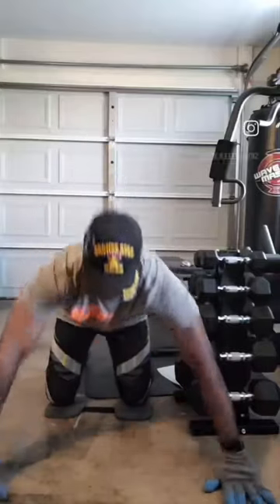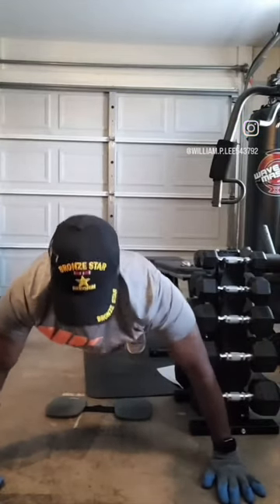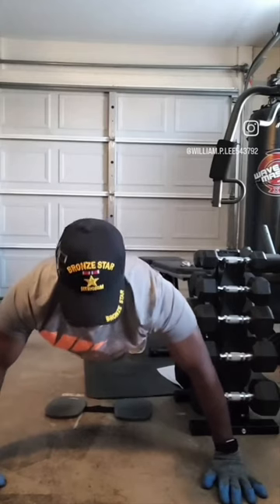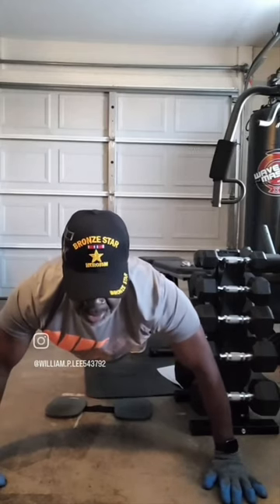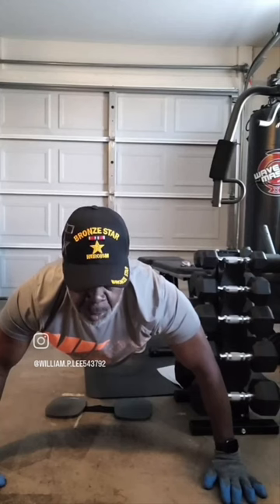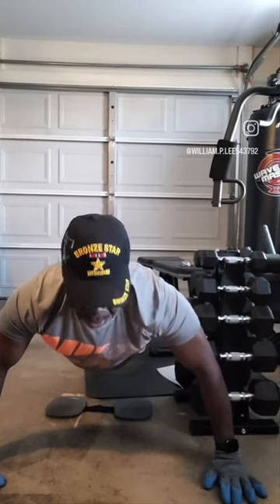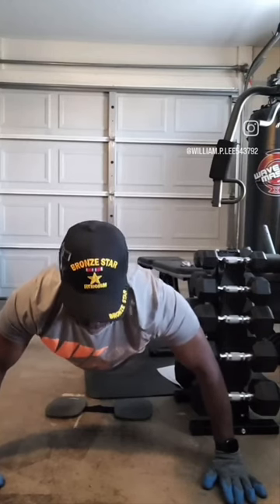Okay, wide hand push-ups. The benefit of the wide hand push-up versus the regular standard push-up is the wide hand push-up covers your serratus anterior over top of your rib cage, which usually goes neglected. The standard push-up does not work it as hard. Wide hand push-up — ready, go.